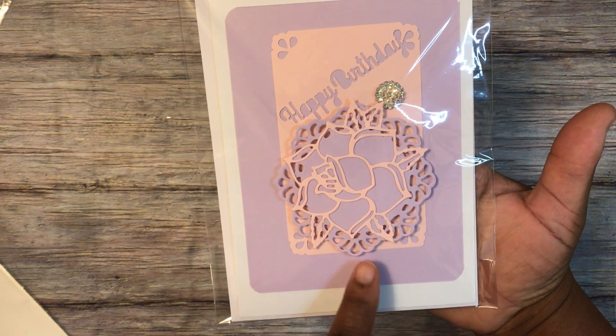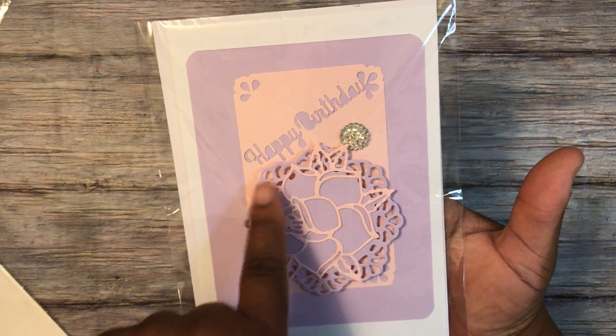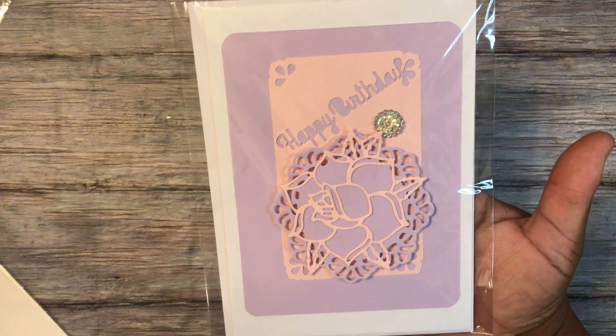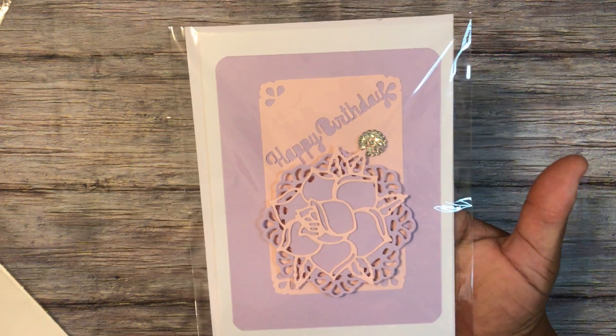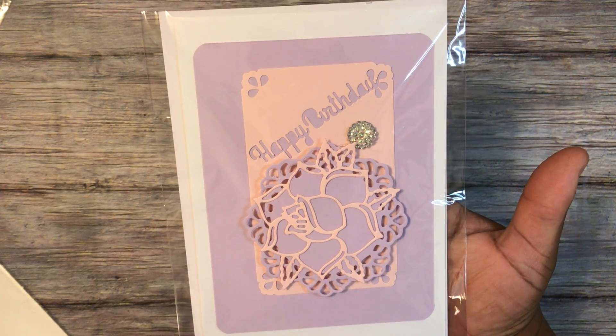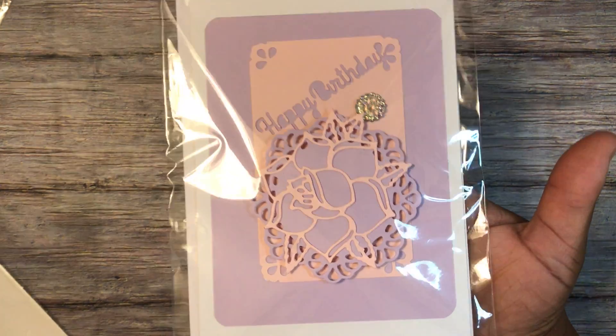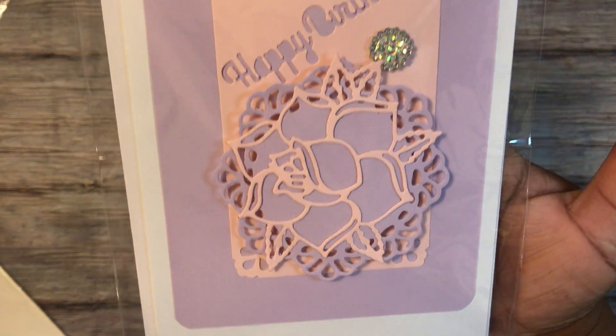The last thing I made her is a card. I used that open face rose, this circle scallop die, and then the negative from when I punched out the happy birthday for that card — just backed it with some paper and put it on a piece of white cardstock A7 card with a little bling piece, popped up on some foam.